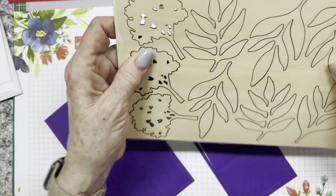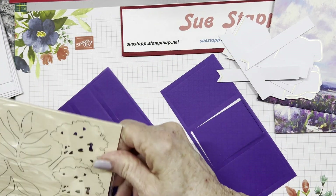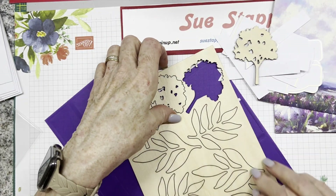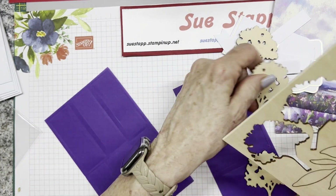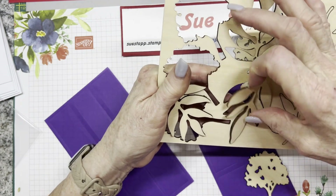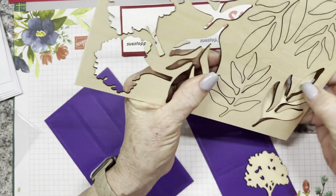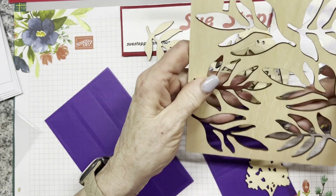And look at this - it's a wood-look piece! We haven't done these in a long time. You can see they're like a wood chip, maybe an eighth of an inch thick. We have three trees and six of the plants - that's amazing. It gives a real nice sturdy feeling when you open the card. You have to poke them out; I tried pulling them and broke one, so learn from my mistakes!